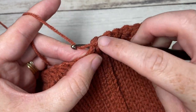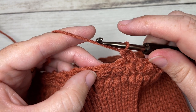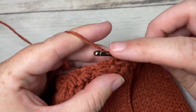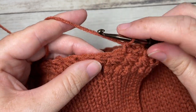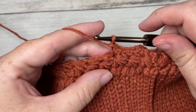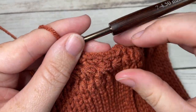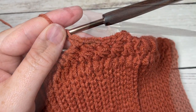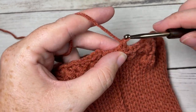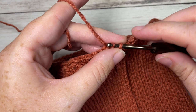Work two single crochet stitches, both into the center of each star, all the way around. Into the next chain stitch center of the next star, work two single crochet stitches. Repeat that all the way around. When you come to your first single crochet, join with a slip stitch into that first stitch. Once you come all the way around and work your final two single crochet stitches, you will have a total of 84 stitches, and join with a slip stitch into the first stitch.